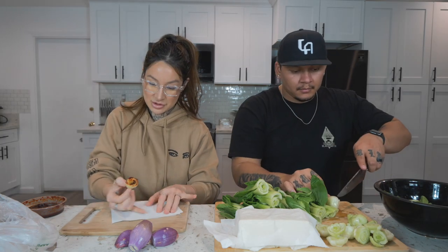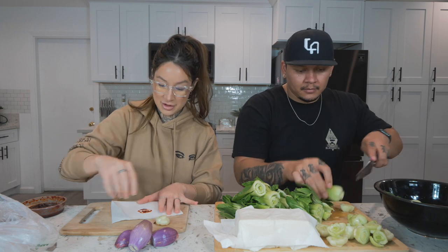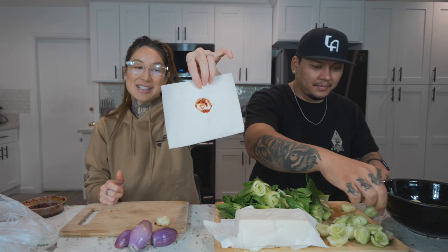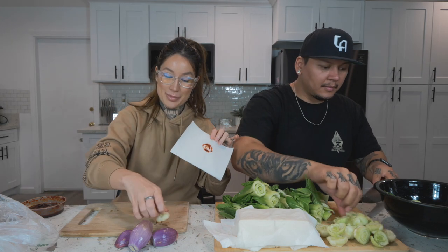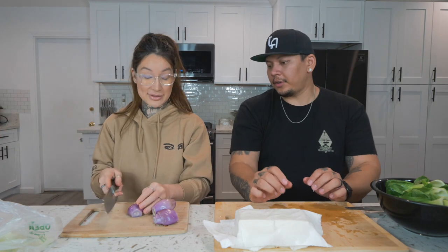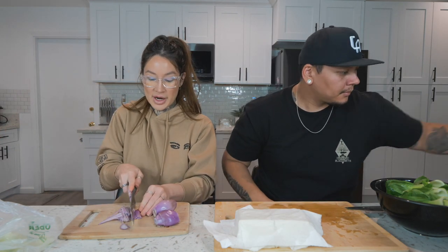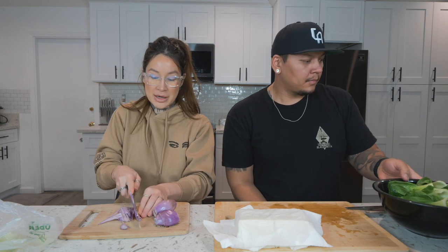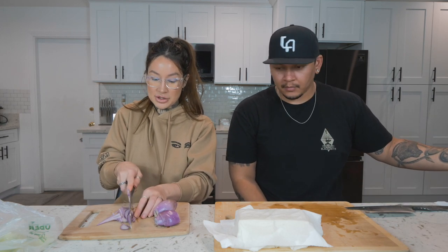Basically we would use the bok choy stems to paint little rose designs — if you look up close it really does look like a rose. Anyway, moving on. I've never actually helped him make this one yet, but I eat it every time.